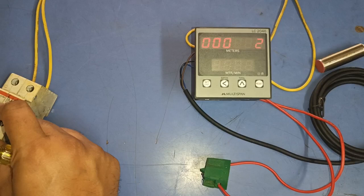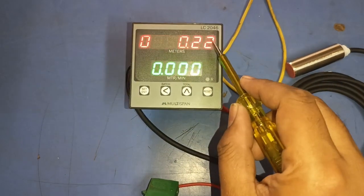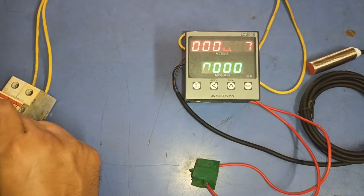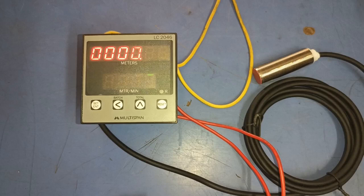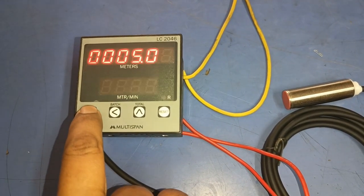In this counter meter, if the power supply is cut, the current reading value will be saved. When power returns, the meter will resume from the saved reading — it will not reset to zero. The reading continues from where the power was cut.